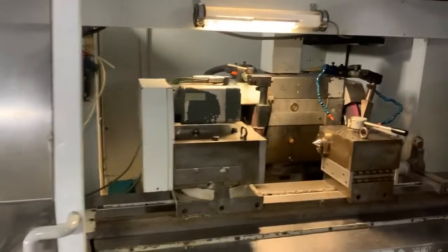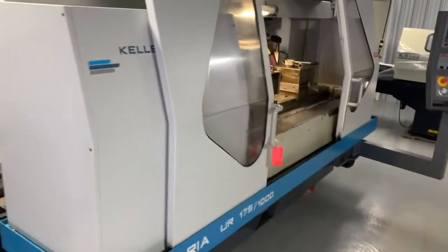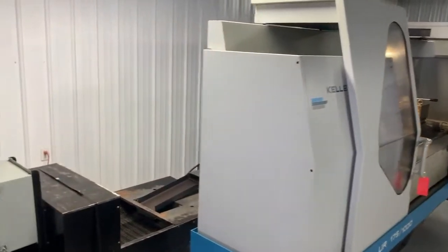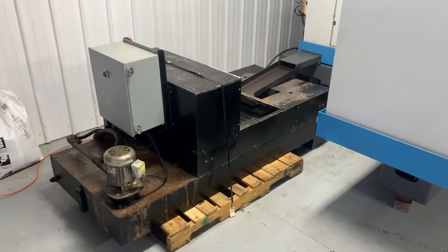I'm going to walk around back. I'm in the coolant filtration unit.